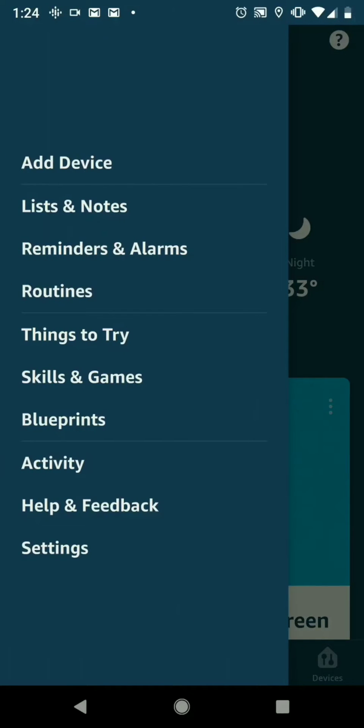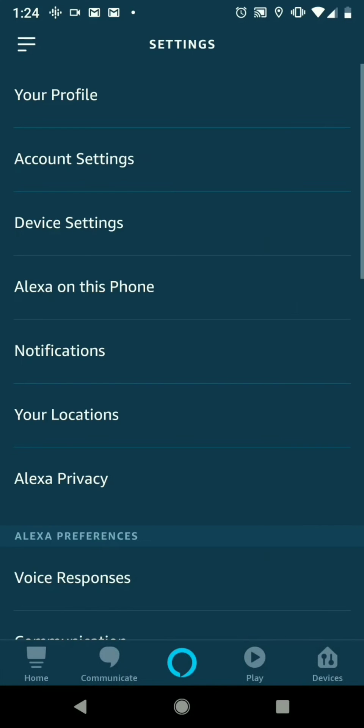And then we're going to scroll all the way down to where it says Settings. Click on Settings. From there, we're going to go to the Device Settings — it'll be the third one down.